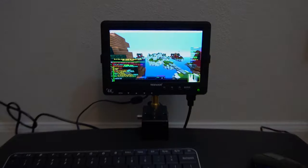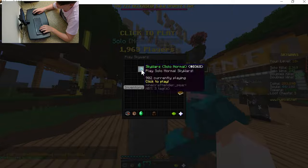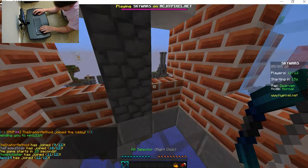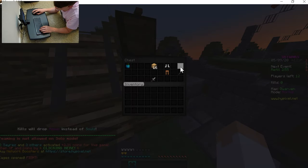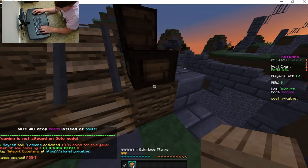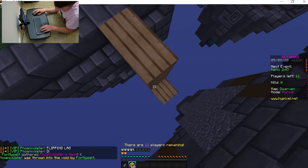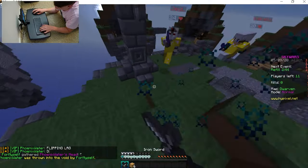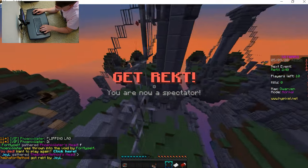Now let's play some video games on it. Let's join some solo Skywars. This is the sickest face cam — I'm gonna actually hurt after this. I hit the wrong key to get the gapple, so... oh my god. Okay, I already died. Wonderful.